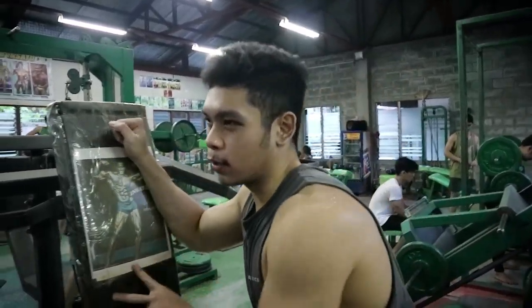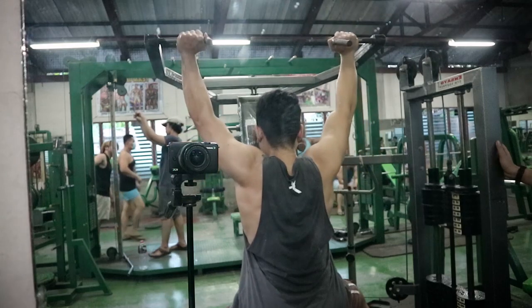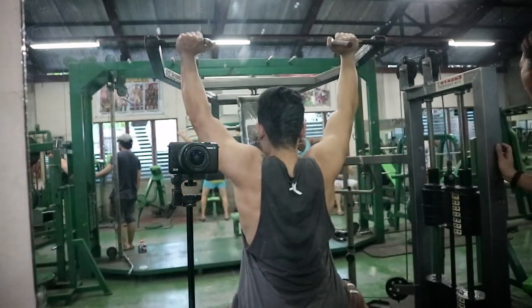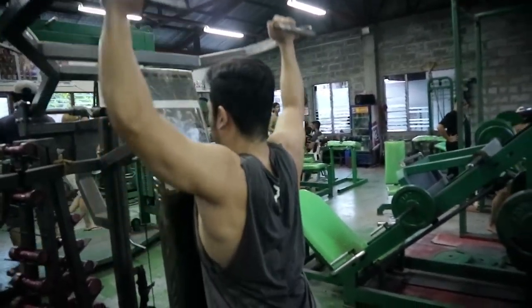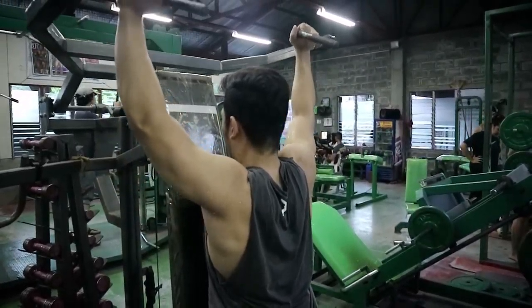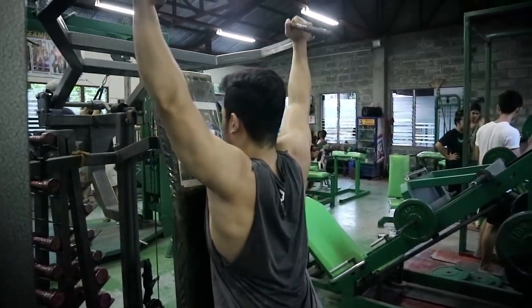Tapos na tayo sa flat dumbbell press. Next natin is shoulders — machine shoulder press. Dati hindi ko ito pinapansin itong machine shoulder press, pero ngayon favorite ko na siya kasi napaka-solid ng tama niya. Dati parang hindi natatamaan, sinasagad ko pa yung weight. Pero ngayon finifill ko talaga sa muscle — mind-muscle connection. Hindi ko na binibigatan masyado. May mga exercise na kailangan bigatan, pero may mga tama lang, sakto lang, smooth lang.